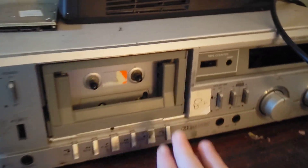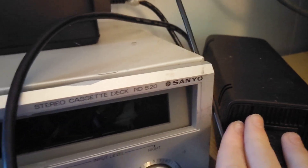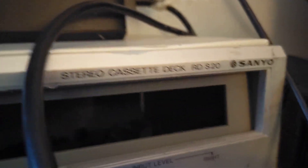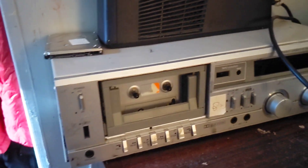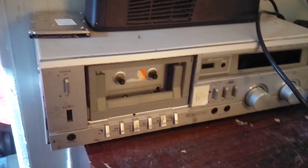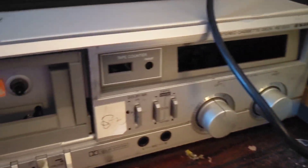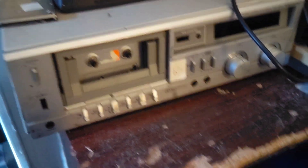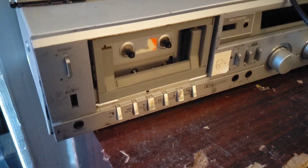I had this Sanyo Stereo Cassette Deck RD-S20. I had this thing for a while — it's half-gutted. I originally got it so I could fix it up, but it's just an absolute mess in there.